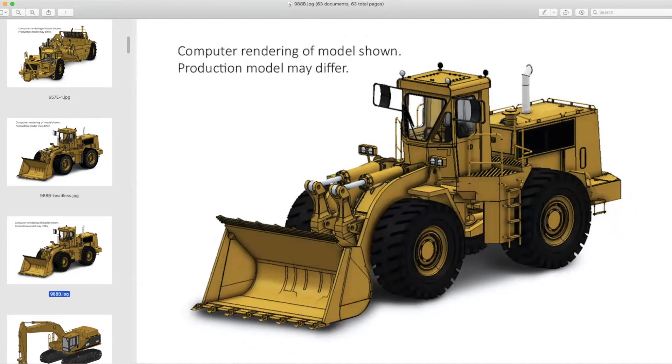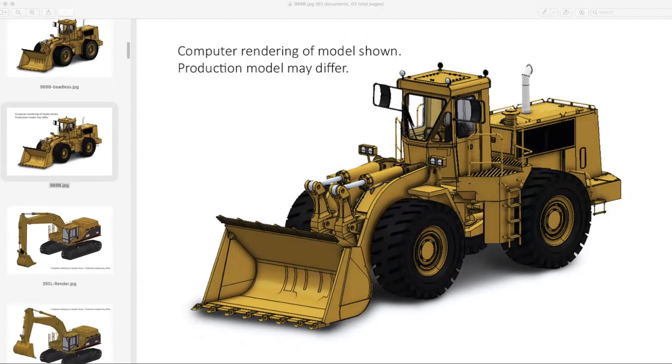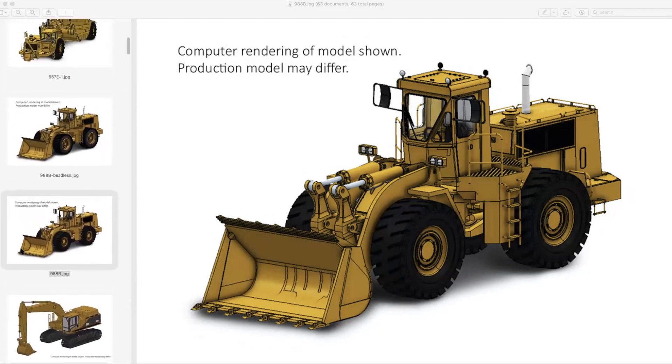As of the taping of this video, we don't know what the prices are going to be for the 657, the 651s, or these loaders — they have not been announced. And even for the next one we're going to talk about, the 350, we have no idea on pricing yet either.